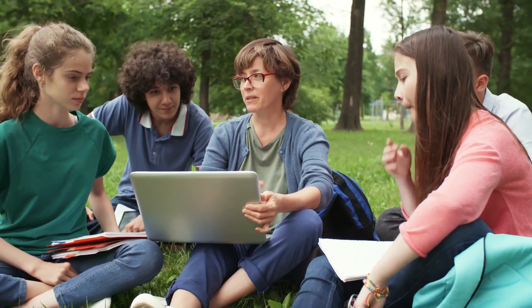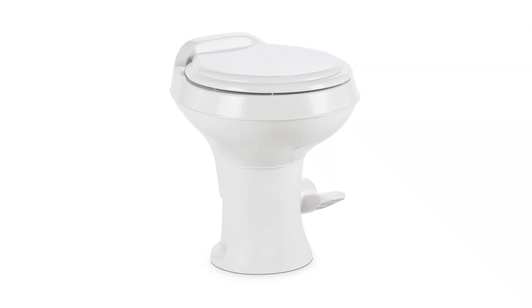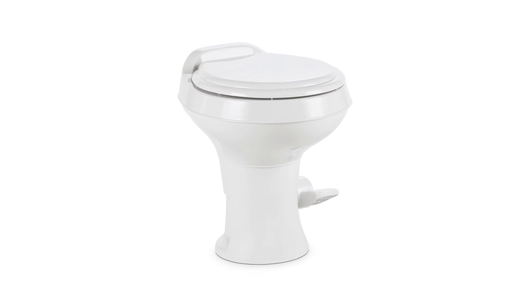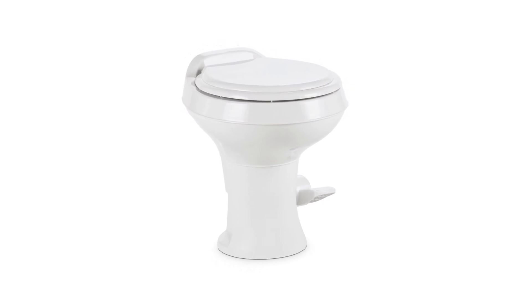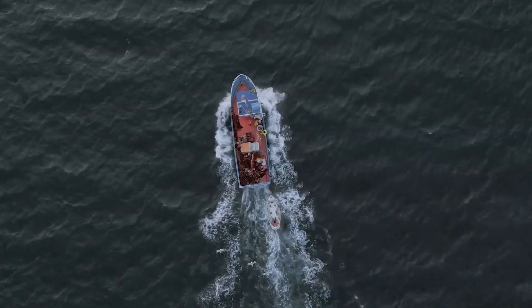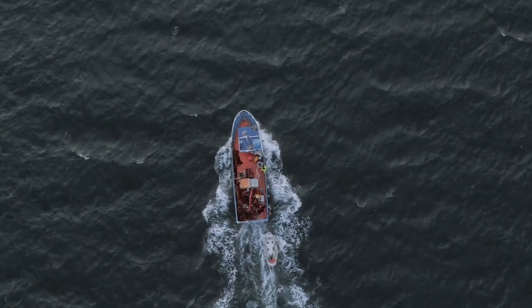First off, let's talk about design. The Dometic 300 toilet has a sleek, modern look that will fit in with any decor. It's also made of high-quality materials, so it's built to last. Plus, with its compact size, it won't take up too much space in your RV or boat, leaving more room for all your other adventures.